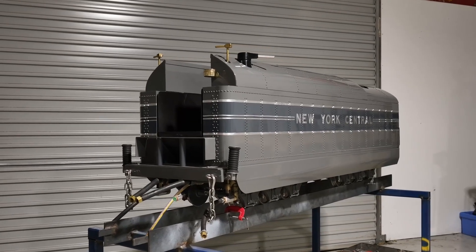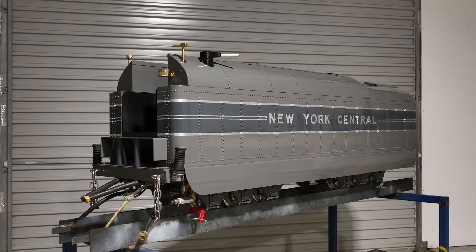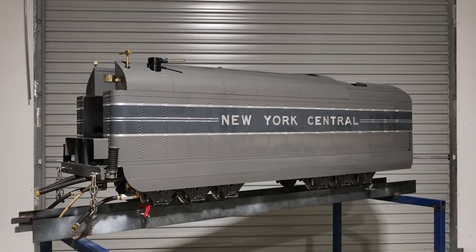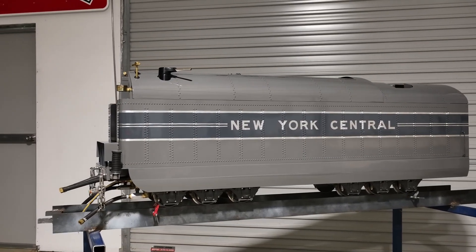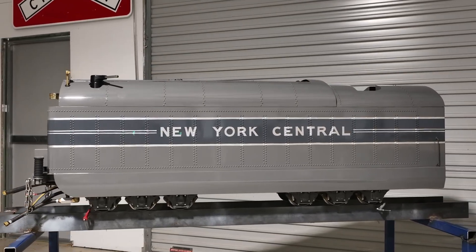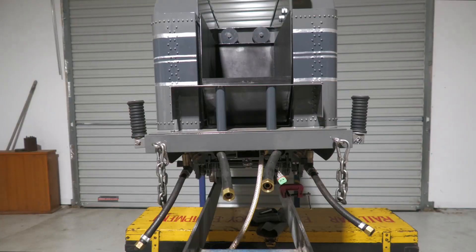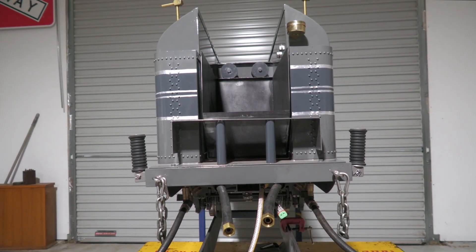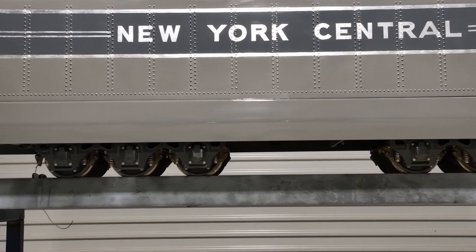The tender is a kit-bashed Loco Parts Hudson Tender kit. It is 1,650mm or 5 foot 4.96 inches long, 405mm or 1 foot 3.94 inches wide and 650mm or 2 feet and 1.59 inches high from the top of the rail head. The front of the tender has various connections for water, air and power between the locomotive and the tender. The tender runs on a pair of Little Engines Commonwealth trucks which are air braked.